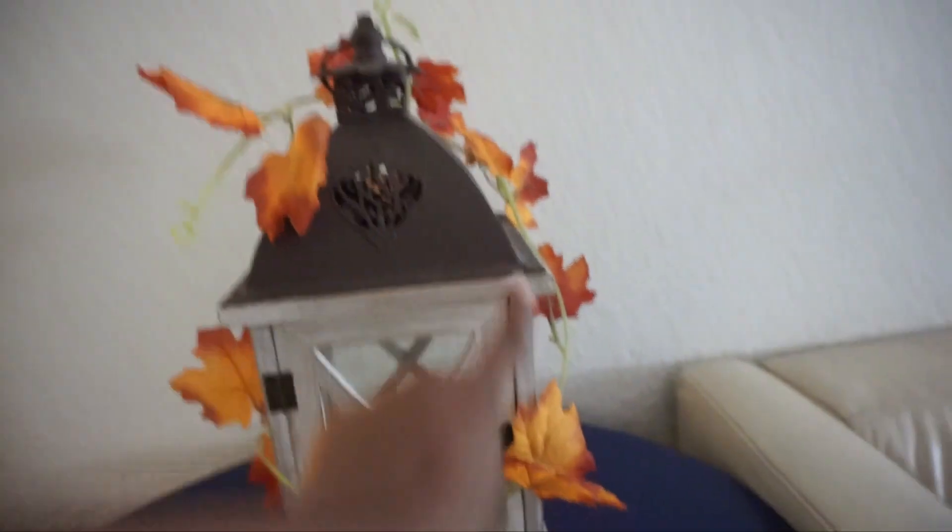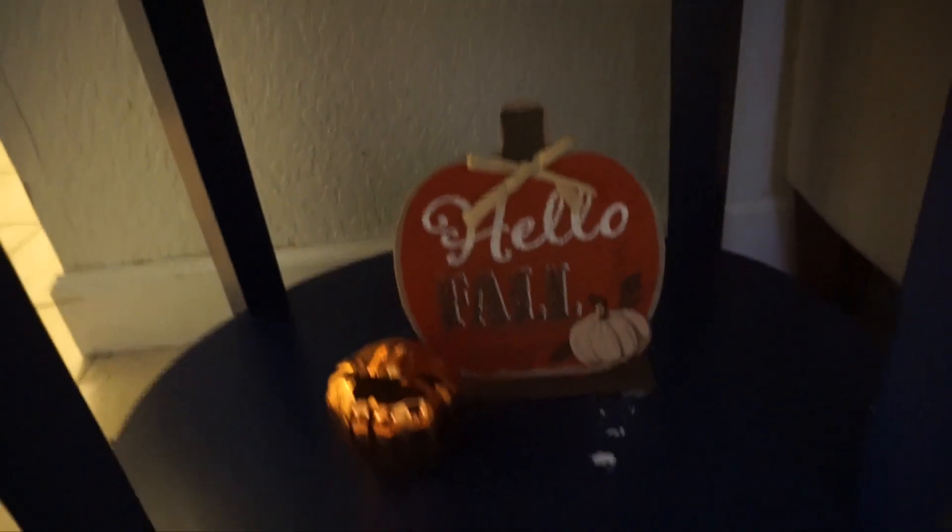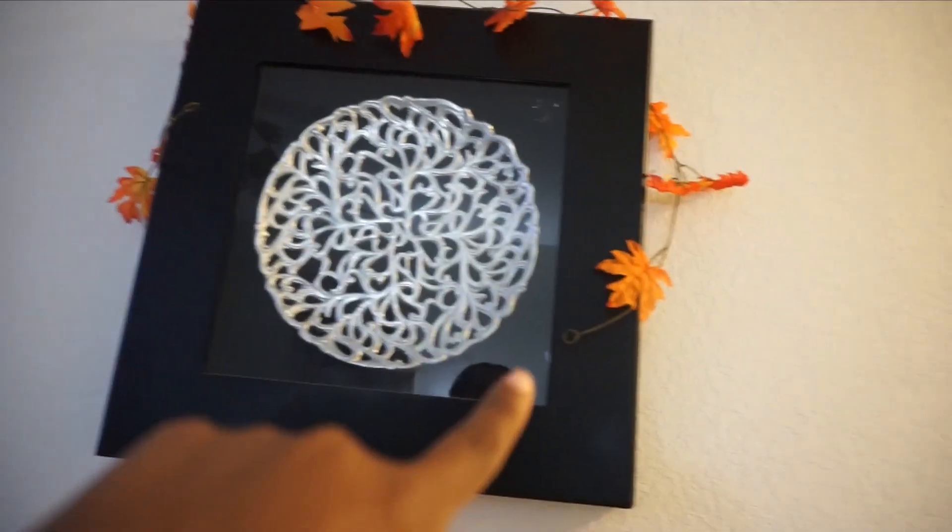We have a side table here near the couch and this is probably one of my favorite places in the house. I did put this garland around it — I think it adds so much character. Below we have the Hello Fall plaque and then a pumpkin, also from the Dollar Tree.